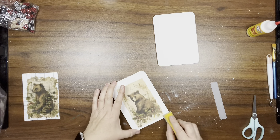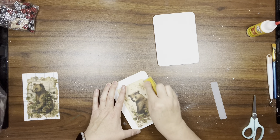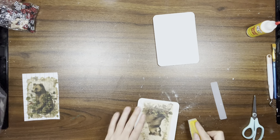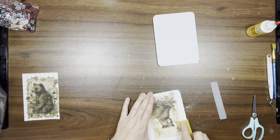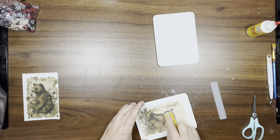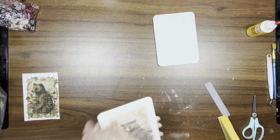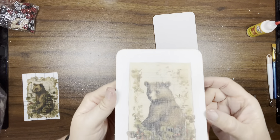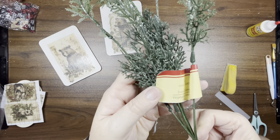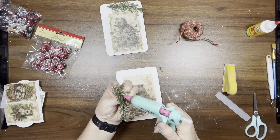Once I get that on, I'm taking my finger sander. At first I was going around the edges of the transfer, but then I went over the whole transfer and really roughed it up — I love how it came out. It roughs it up pretty nicely. I took some Mod Podge and went over all of these transfers just to seal them.